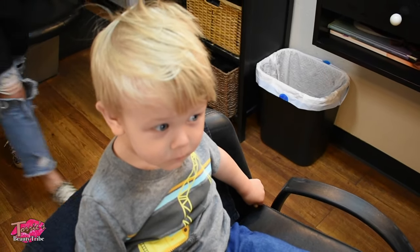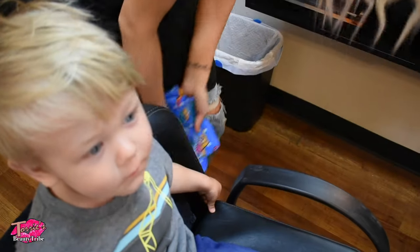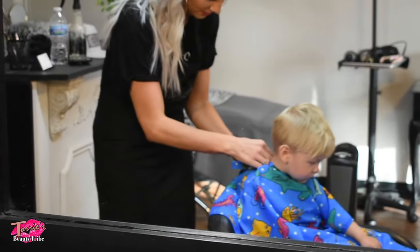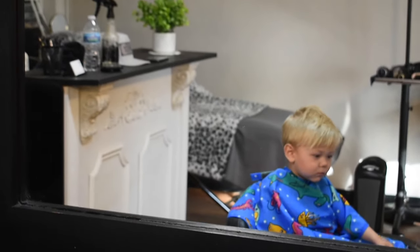You getting your hair cut? You're gonna get your hair cut. You get mommy kisses. Mwah, thank you. What do we got? Do we got fishies? Put a towel around you so you don't get all the itchies. You don't want to use it.